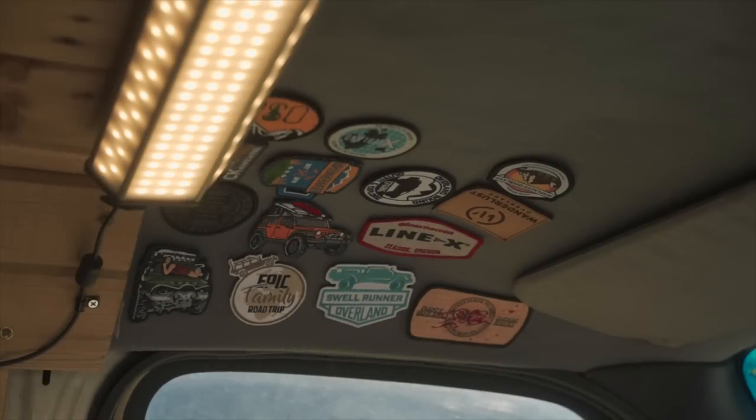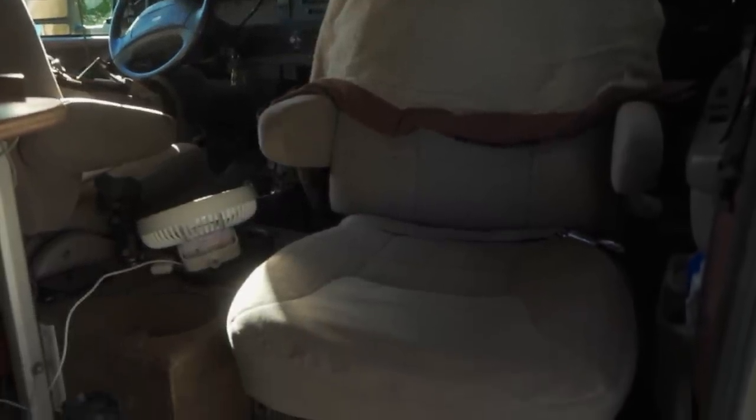We're going to start with the cockpit area. Right now I'm currently sitting in the passenger seat - it's on a swivel, it can spin around. Obviously I can sit this direction, but it can also spin around so somebody can ride in the van going somewhere with me. Typically nobody rides in the van with me, so I usually always have it in this position, which is convenient.